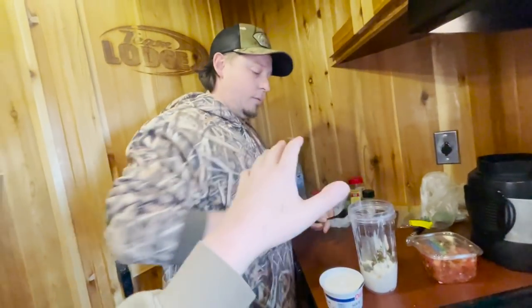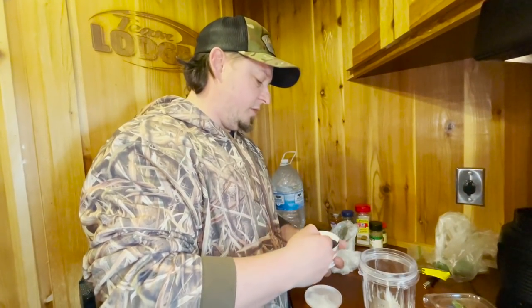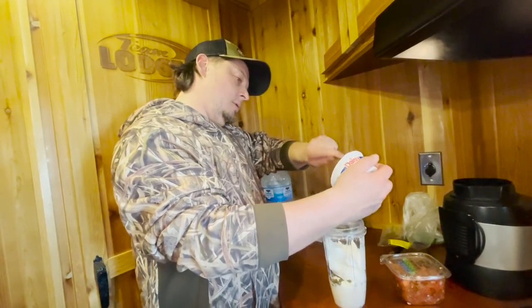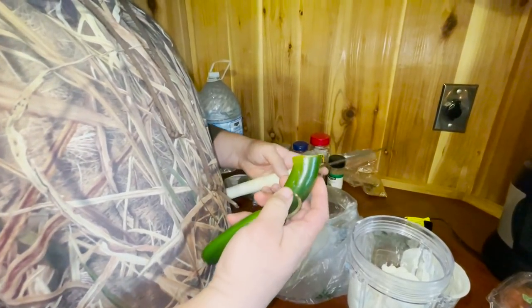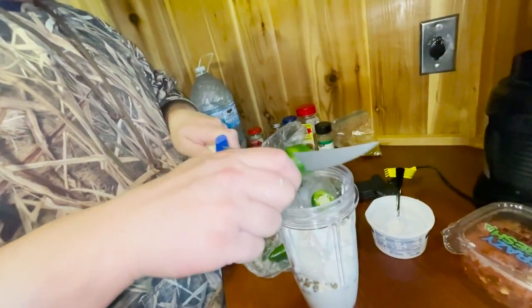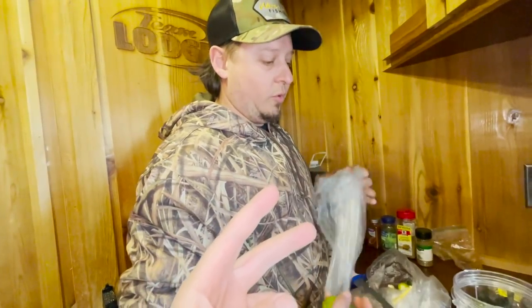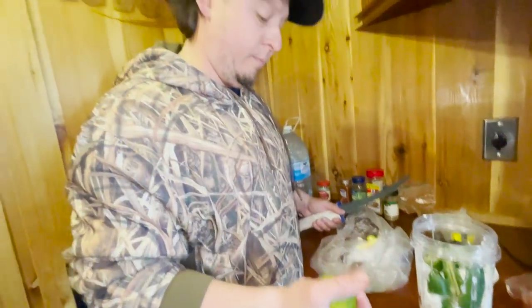Then capers — about a tablespoon without the juice. You don't want to pour all the juice in. Next is a cup of sour cream. The original recipe calls for Greek yogurt, but I like my sauce a little thicker so it doesn't run out of the taco — so sour cream, eight ounces. Then two jalapeños — cut the backs off both. You do one with seeds and one without so it's not full-blown spicy. So far: a cup of mayo, one cup of sour cream, two jalapeños, and a tablespoon of capers. Now we're going to juice a lime — I always roll mine first, makes it a little easier to squeeze. Squeeze the whole lime in.